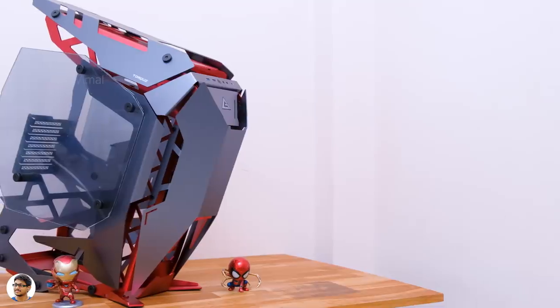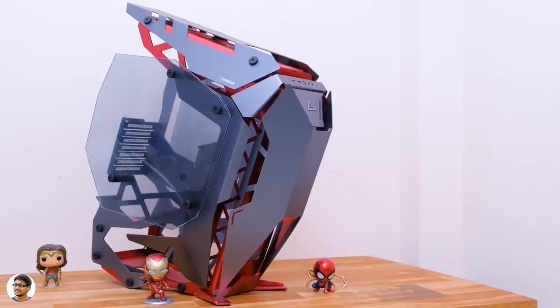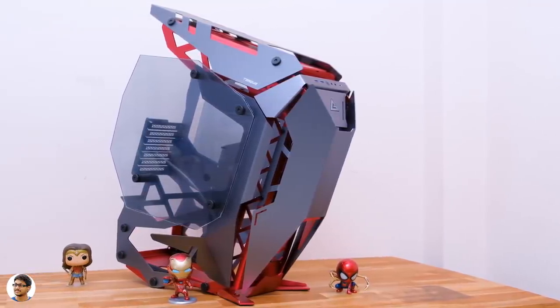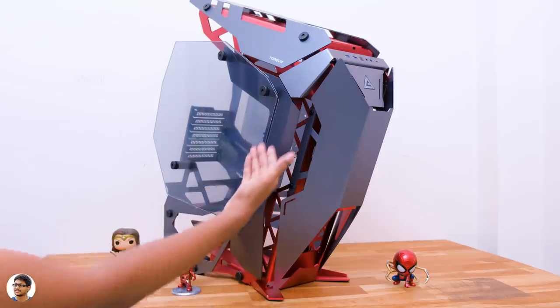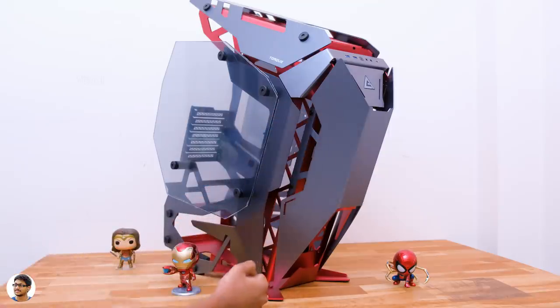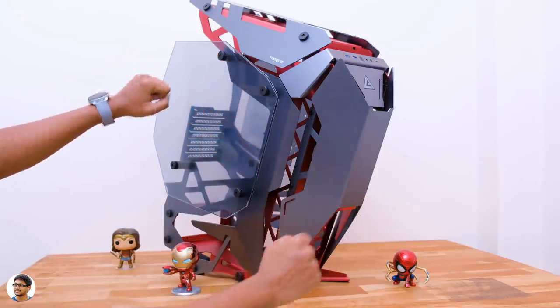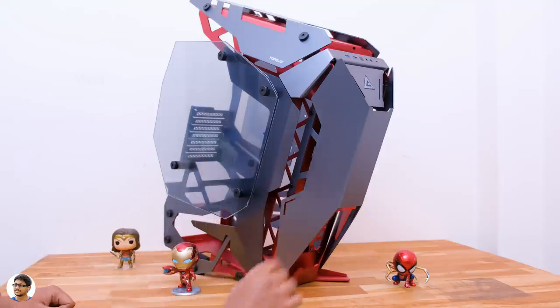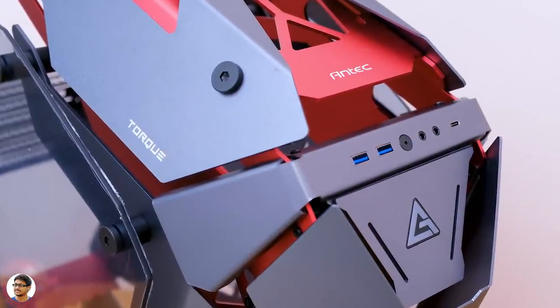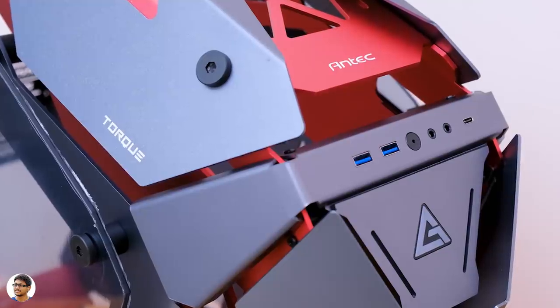The case has a completely open-air design which offers excellent airflow and thermal management, but my only concern is dust settling on the components — something I'll be able to share after using it for a few weeks. Unlike regular cases, it has a forward tilted motherboard position and offers extensive water cooling support. It was designed for custom cooling tubes and supports radiators up to 360mm on both the top and the front.